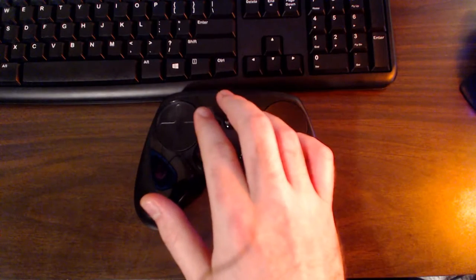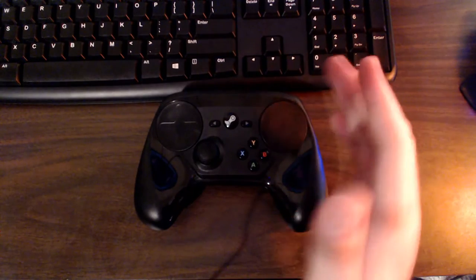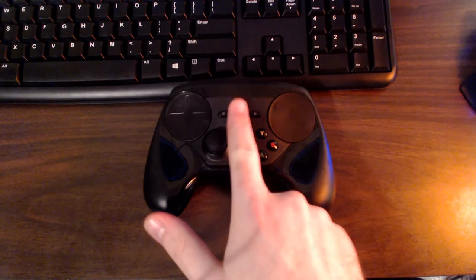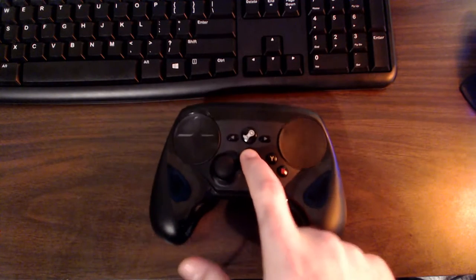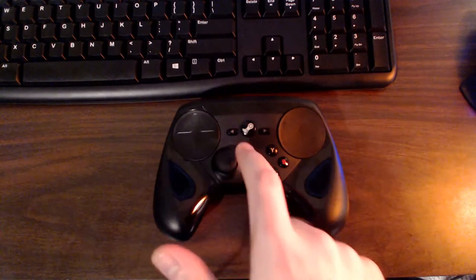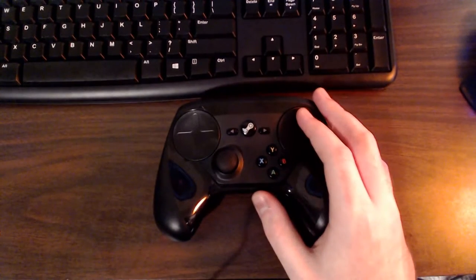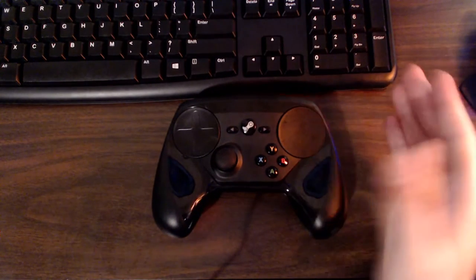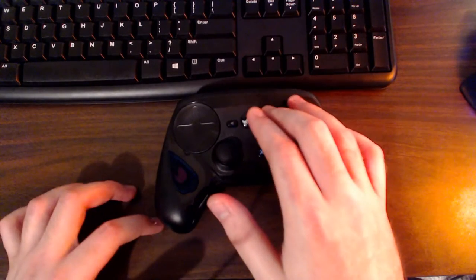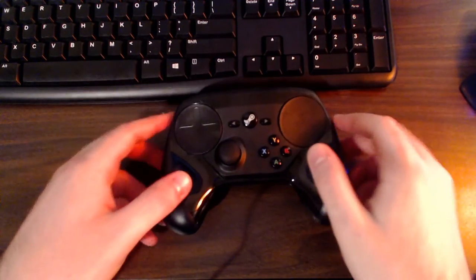You have standard start and select buttons. In the middle is a Steam logo button that acts as the overlay button — pressing it in-game in Big Picture Mode brings up the Steam overlay, where you can web browse or message Steam friends. I'll get into typing with this controller later, as it has a very unique typing method that I really like.